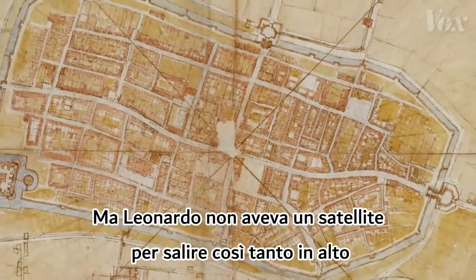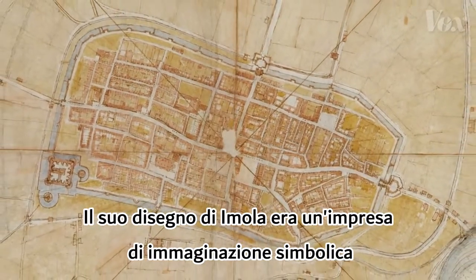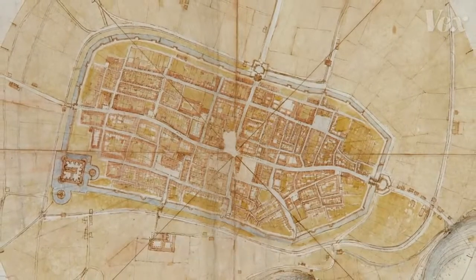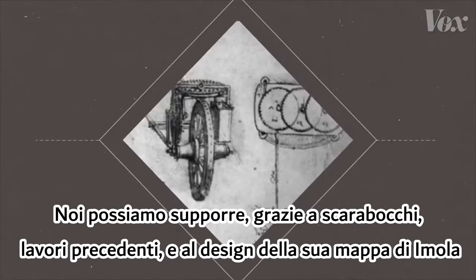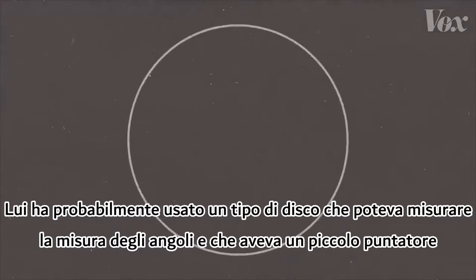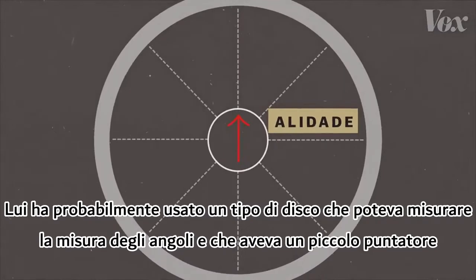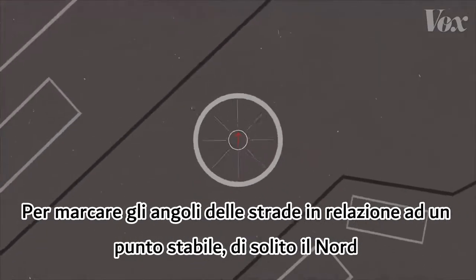But Leonardo didn't have a satellite to get up that far. His plan of Imola was a feat of symbolic imagination, and he had to make it accurate. Based on sketches, previous work, and the design of his Imola map, we can guess at how he made it. He probably used a type of disc that could measure degrees and had a little pointer to mark the angles of streets in relation to a stable point — usually north.